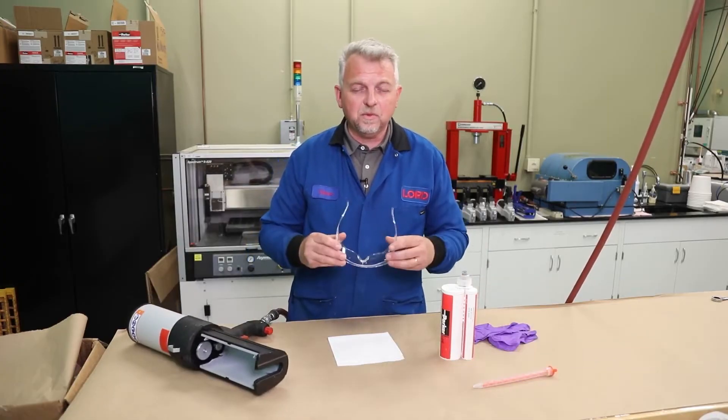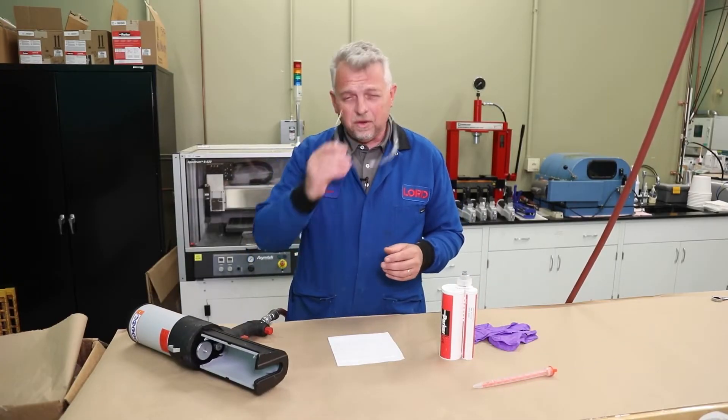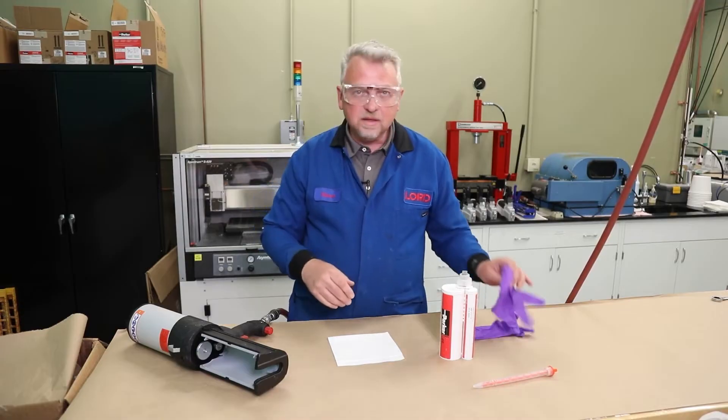To begin with, since working with chemicals, we always want to have safety protection. So in this case, safety glasses and gloves.